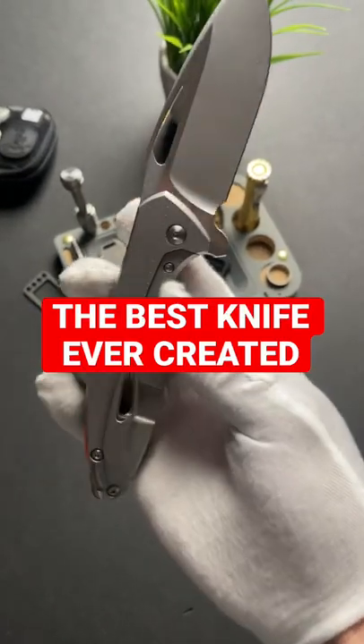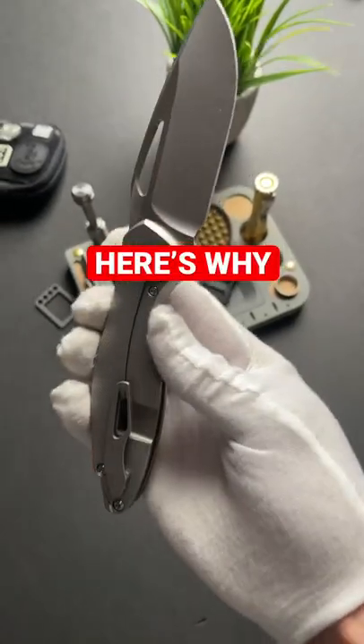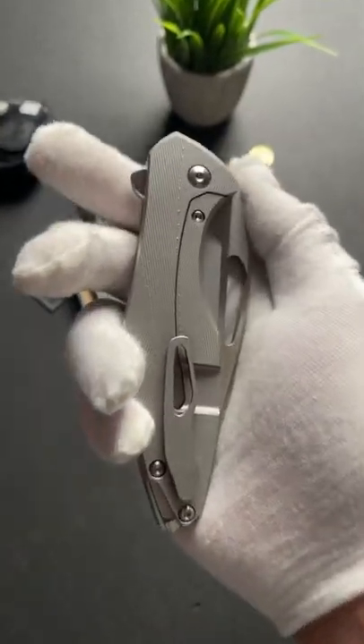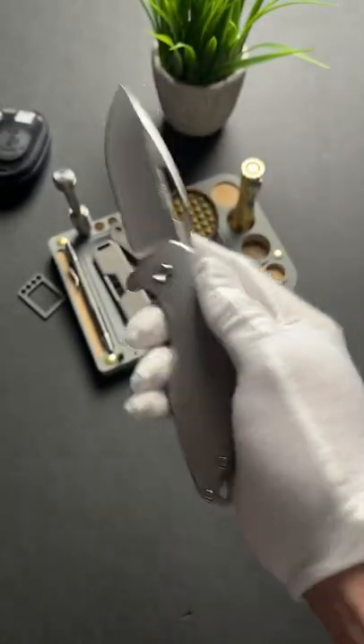This is one of the best knives ever created, and here's why. It's called the Koenig Arius, and I've been chasing this knife for about a year and a half now.